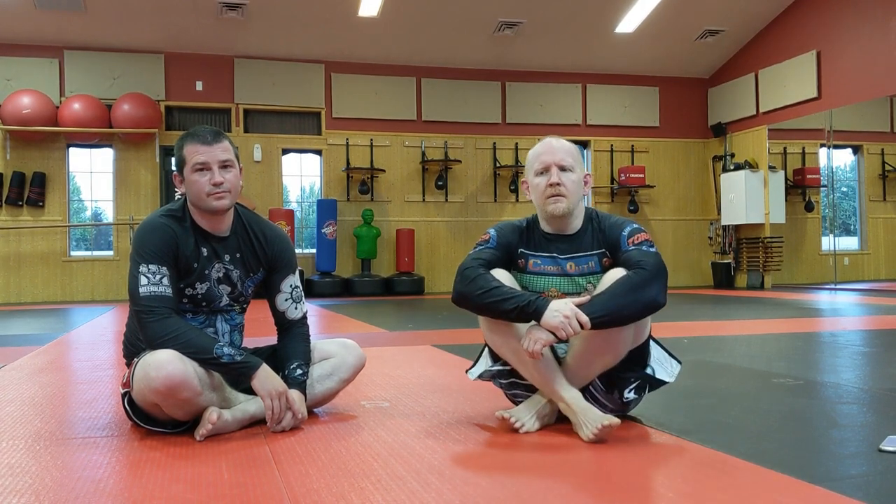Hey guys, welcome back to Cheat Code Jiu Jitsu. Jeff here again. I want to deviate a little bit from what we've been doing lately with side control submissions and talk a little bit more about injury prevention.